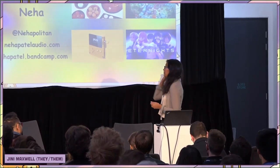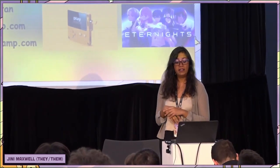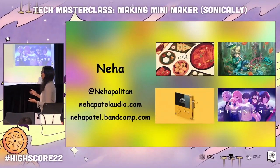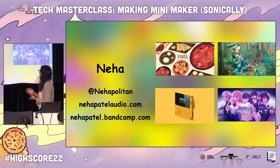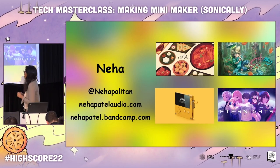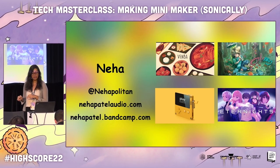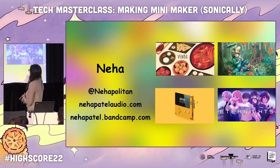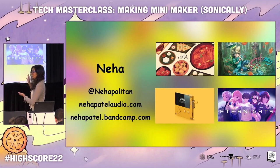Currently, aside from MiniMaker, I am working on Venba, which is a cooking narrative game about an Indian mother immigrating to Canada in the 80s. And then some games for the Playdate, most notably Lost Your Marbles, which came out on season one. Eternights, which is a Persona-style hack-and-slash game presented at the last PlayStation State of Play. And Spleen, which is a 2D action RPG Persona-style game that's very early in its development and is all hand-painted, so it's really gorgeous.